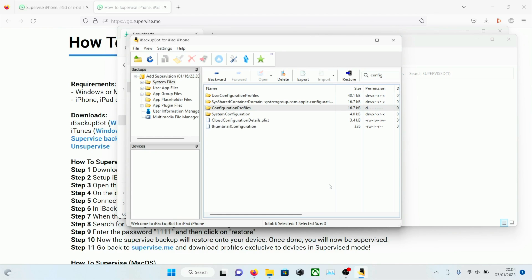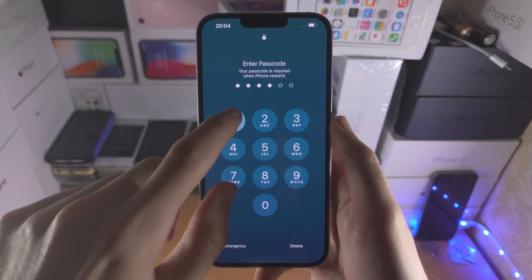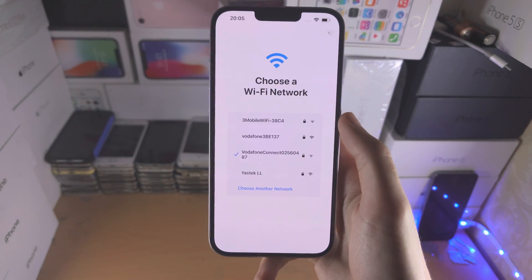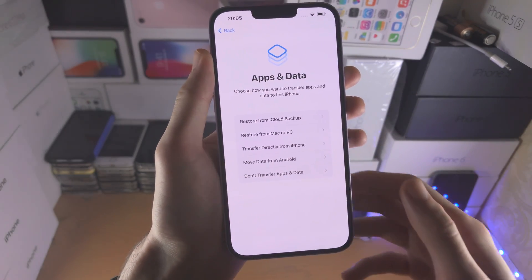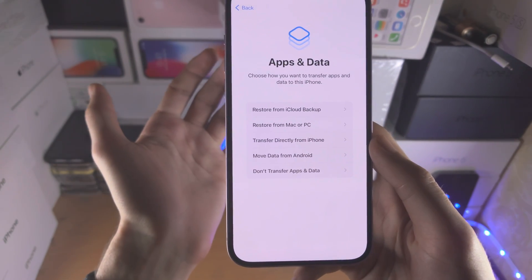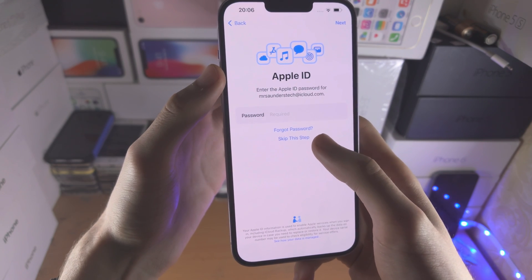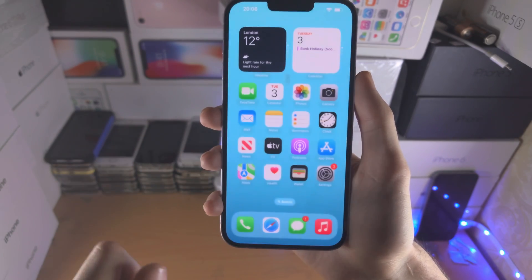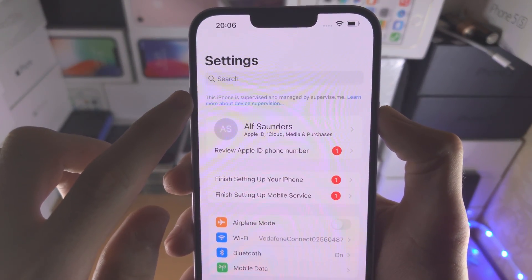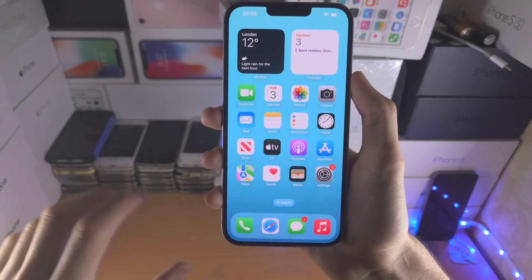We are now done with the computer — the final steps are on the device itself. On the iPhone you'll see the hello screen. Enter your passcode; you don't need to enter a Wi-Fi network because it will automatically connect. The important part: you must select 'Don't Transfer Apps and Data'. If you restore from a backup you're going to lose your data — don't transfer means everything stays the same. Enter your Apple ID password. When you go to settings you can see 'This iPhone is supervised and managed by supervised.me'. Don't worry — this is only temporary; after the software update the supervision will be removed.